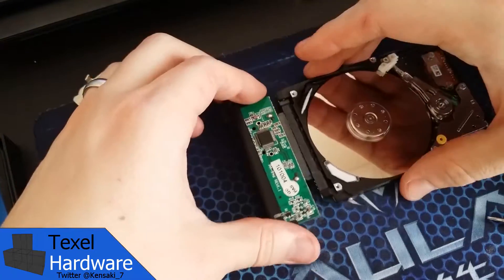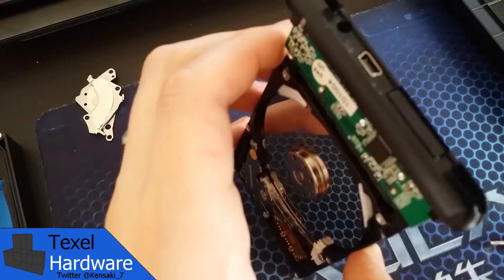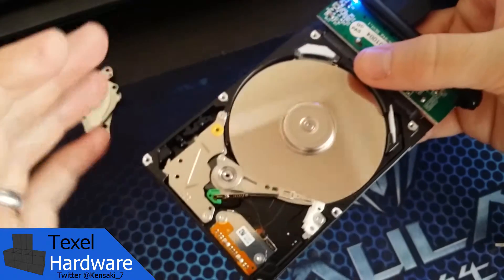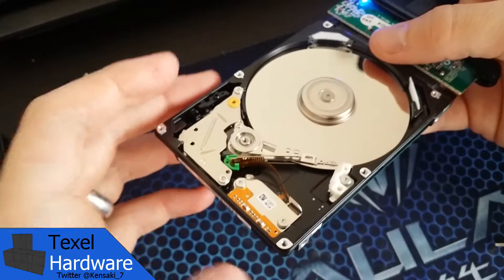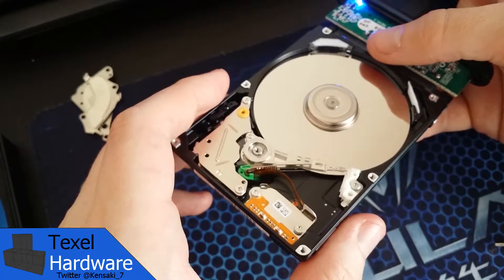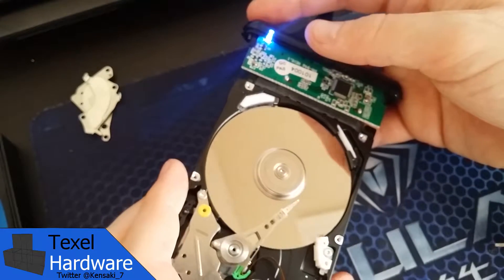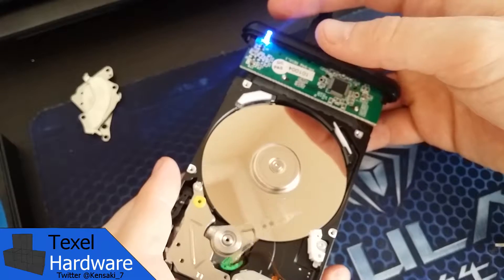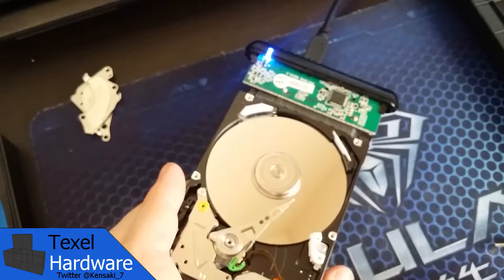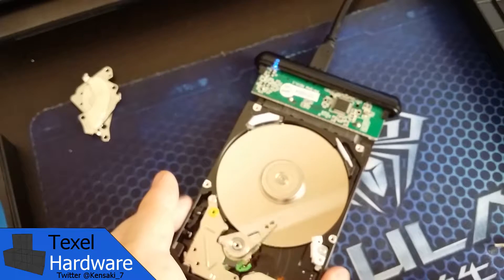What we're going to do next is apply power to the drive and let's see how it performs with the case open. As you can see, it is horrendously messed up — it is scratching the hard drive platter as the read-write heads move across the surface. This is a classic case of actuator arm or actuator motor failure.